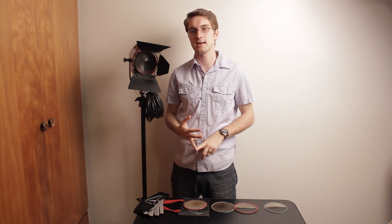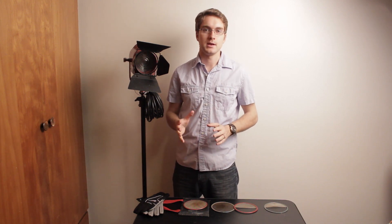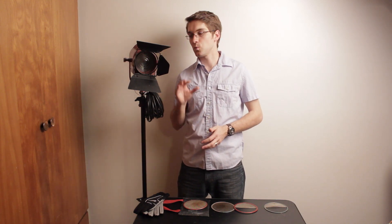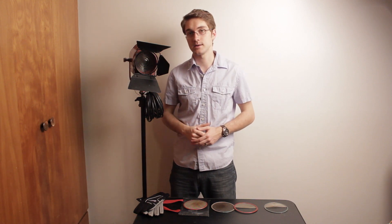Now another way that you can buy these is used. There are many used websites out there — there's Pyramid Films, there's Used Lighting, there's eBay, and you can even find some used lighting on bnhphotovideo.com and other websites as well. Those are great resources as you're looking to buy lights, especially lights with all of the modifiers included, because modifiers are very expensive.